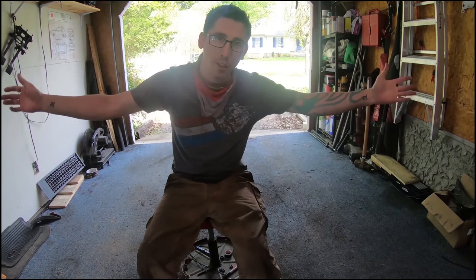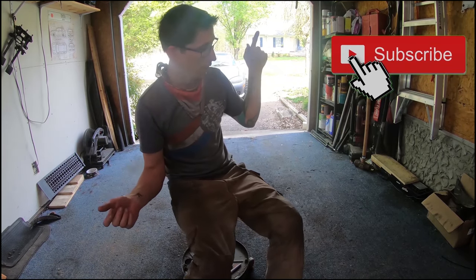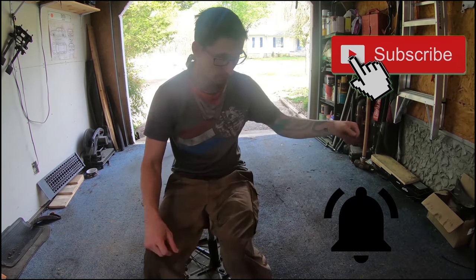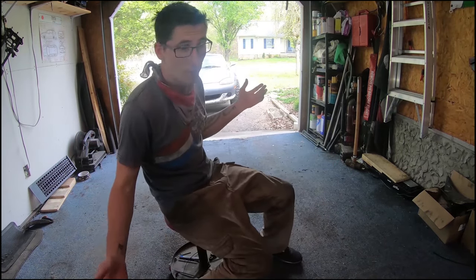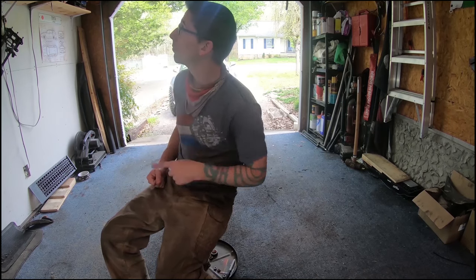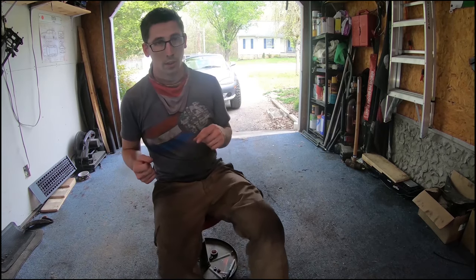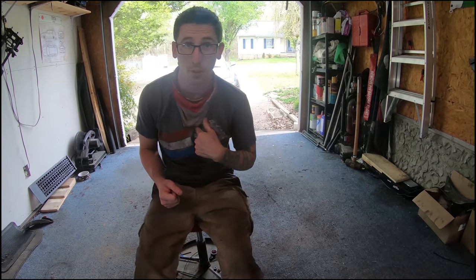Okay guys, thank you for watching, hope you enjoyed it. If you did, please like it, subscribe, and hit that notification bell. And if you're quarantined like me, stuck at home with nothing to do, you can check out one of my other videos where I fix or break things, or crash or everything else. But until then, stay safe, have fun. Don't do anything I would do. Peace out.